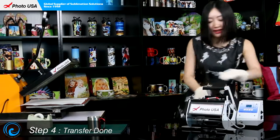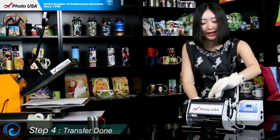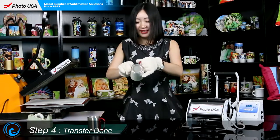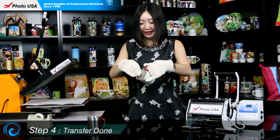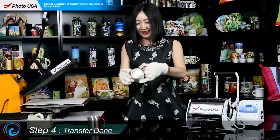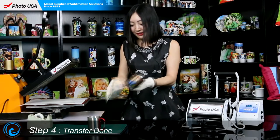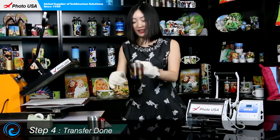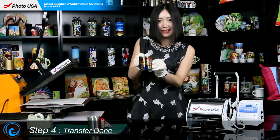Now let's turn off the mug press, open the handle, and take out the mug. Then peel off the paper and see what we've got. Wow — this picture is perfectly transferred onto this little stainless steel mug! For more information regarding this stainless steel mug, go to our website www.make-a-da.com to check it out. Thanks for watching our video. Enjoy your day!